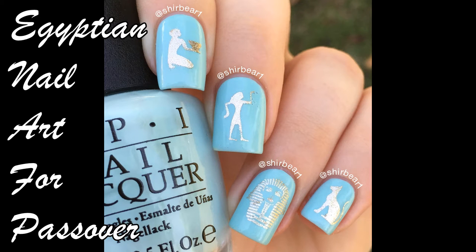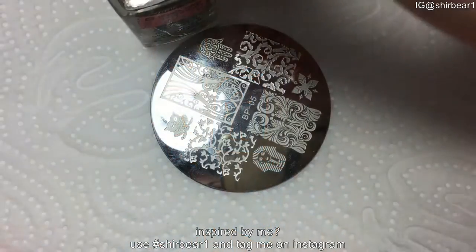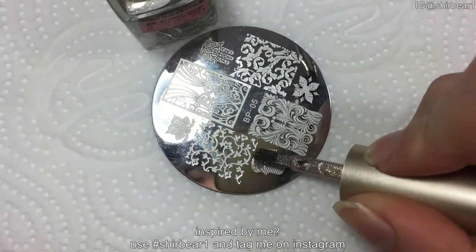Hi everyone! Today I'll be showing you how to do this super cute Egyptian nail art look for Passover, or just for an everyday look. Start with a light blue base on all of your nails.